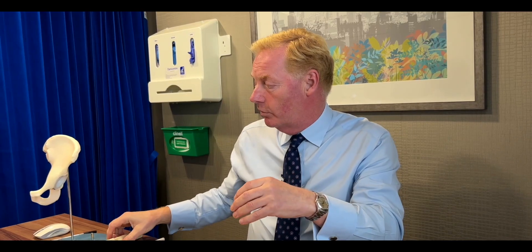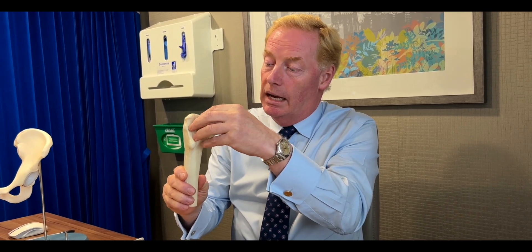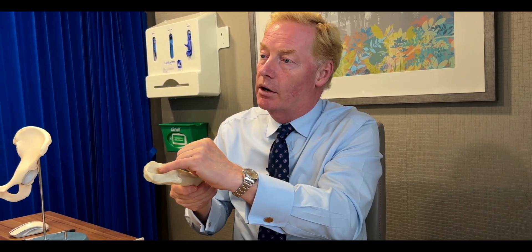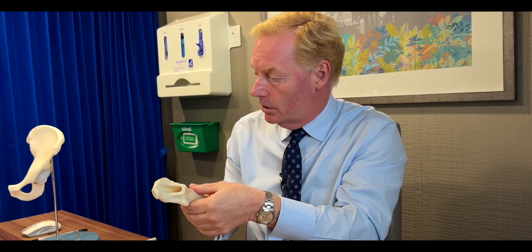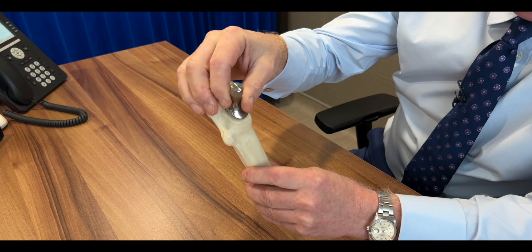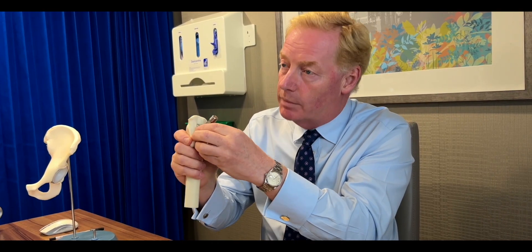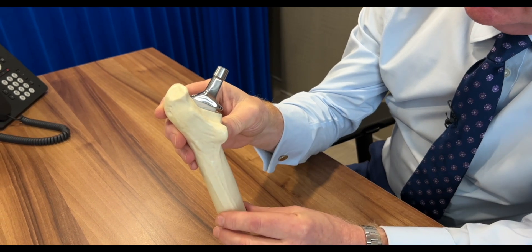On the femoral side, we've removed the ball. The bone looks like this where we've removed the ball. Bones are hollow — they're full of marrow. We can move the marrow aside and place a stem down inside the bone. That stem has a coating on it which bone will grow onto, and it becomes part of you and is permanently fixed to you.